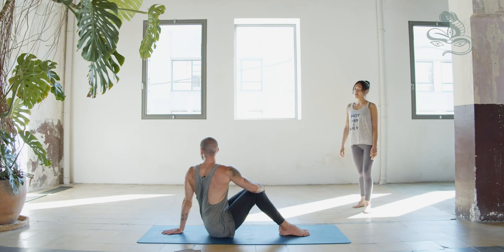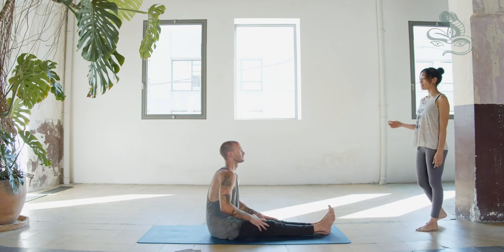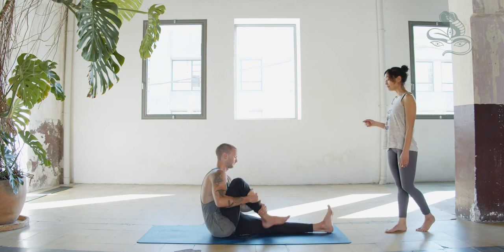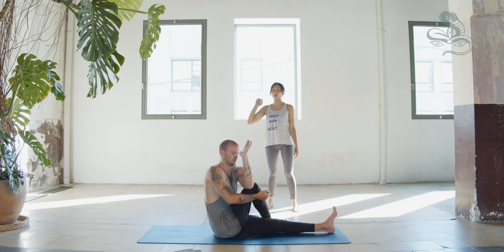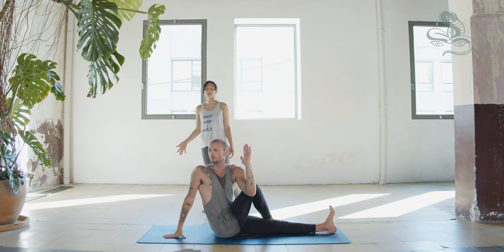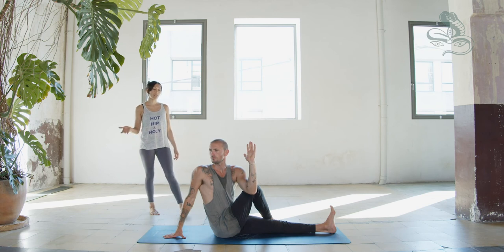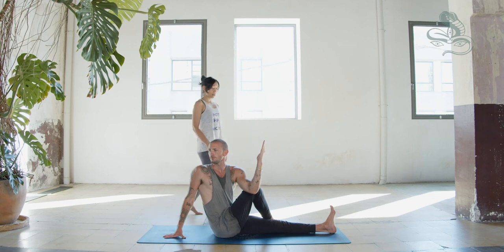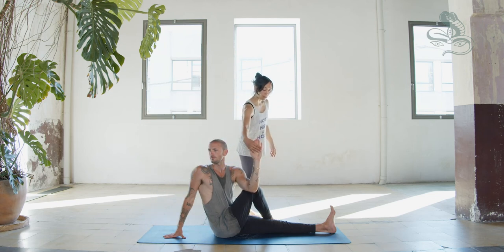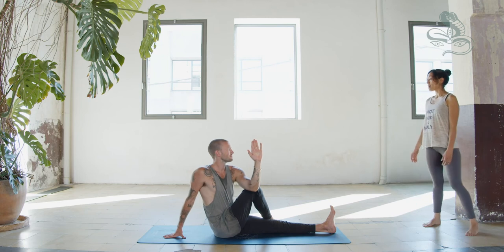Inhale, return to center. Exhale, extend both legs forward. Bend the right knee into chest, step the right foot outside of the left knee, flex left foot. Inhale, reach left arm up as you lengthen spine. Exhale, hook left elbow outside of right knee and place right hand behind sacrum. Inhale, lengthen. Exhale, twisting — one through five.